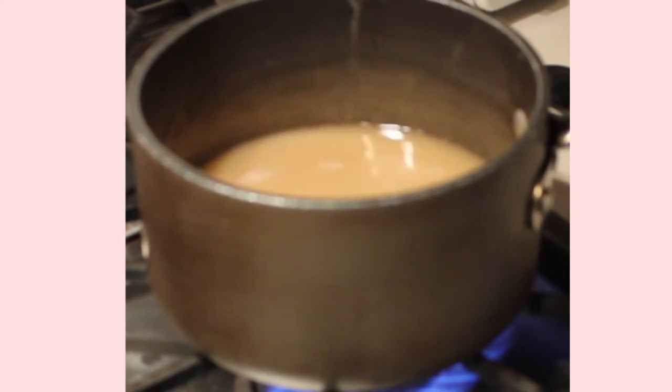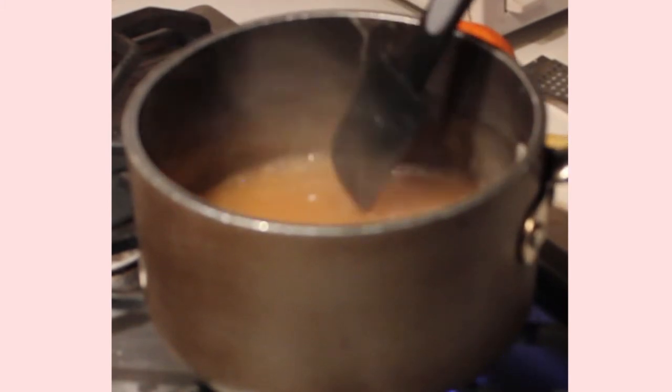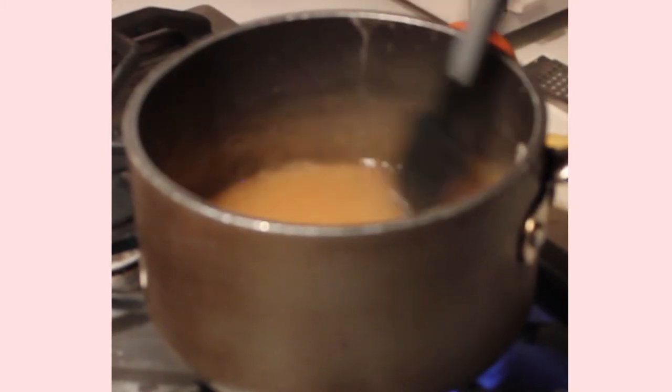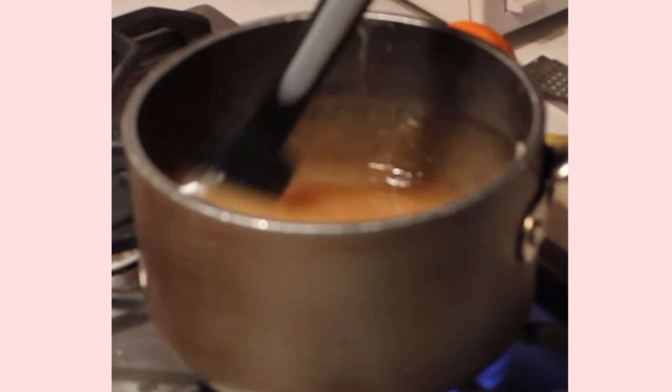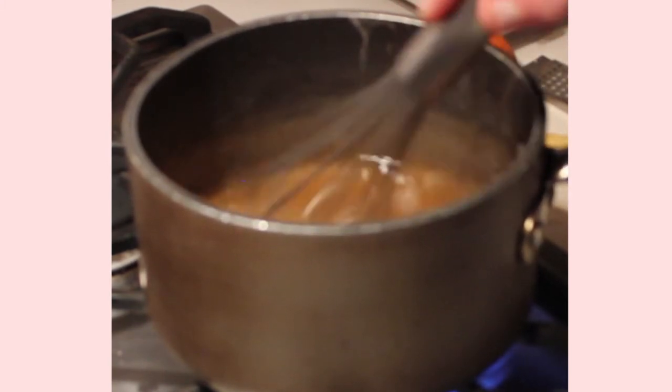When it starts to simmer slightly, move it away from the side of the pan with a silicone spatula, making sure you're getting it out of the corners of the pan — another trick for a nice, smooth sauce. Then keep whisking.